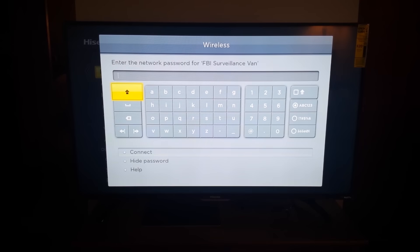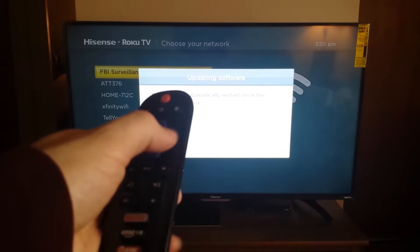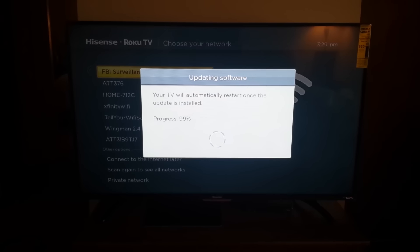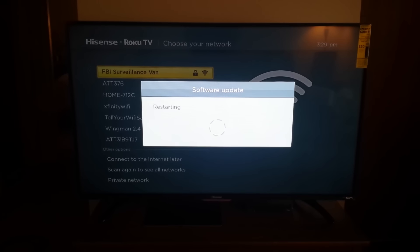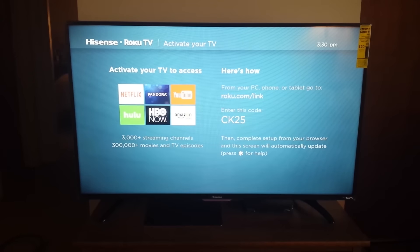Go ahead and connect to your Wi-Fi. After you put in your password, this is what happens next — it's going to ask you to update. The TV restarts after the update, and here's the menu.